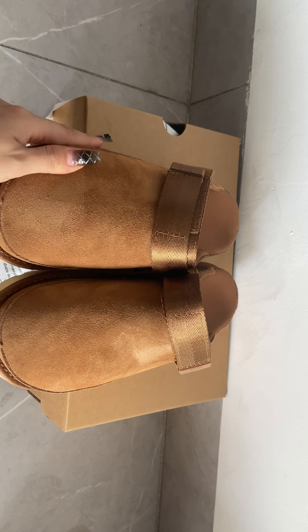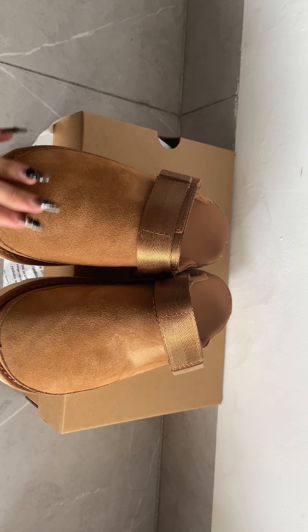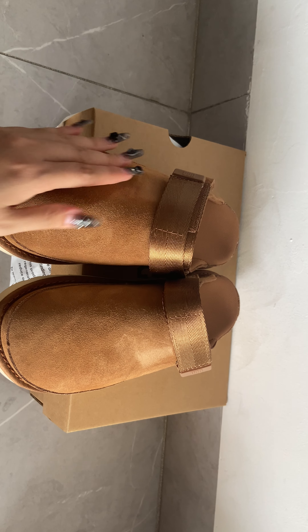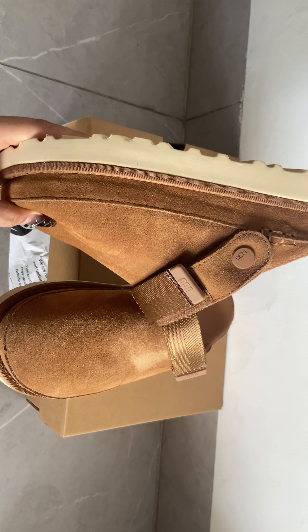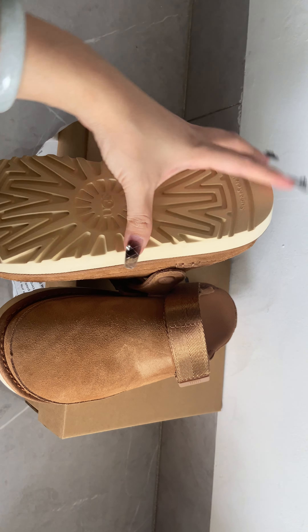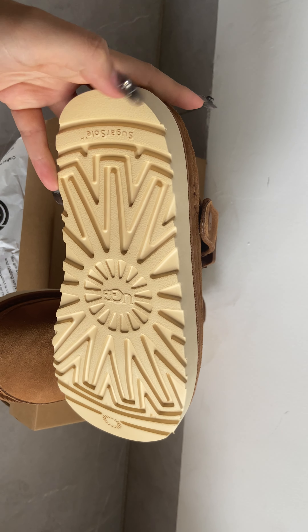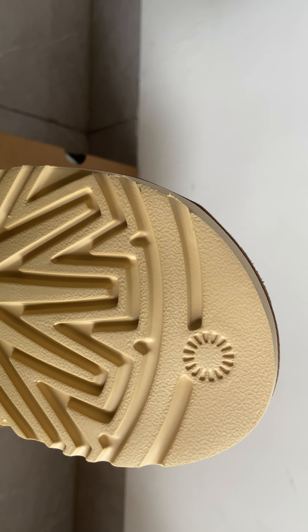The sliders are made of suede material on the toe box, yes suede material. The bottom is rubber material. When you wear it, it is so comfortable — you can see it's the rubber material.